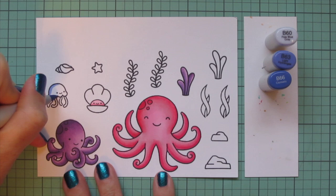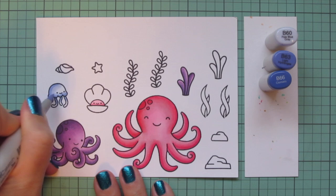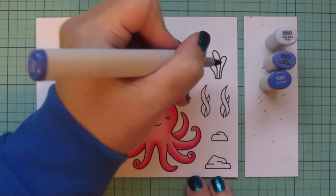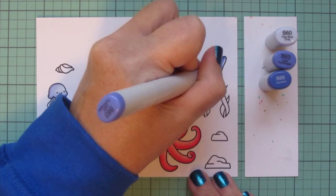For the jellyfish I wanted to do something different — I typically always color them pink, but jellyfish come in all kinds of colors. I decided to do more of a blue with an indigo tone, so I'm using B60, B63, and B66 for that. I came in with the colorless blender to blend that over the face to keep it really light and almost translucent looking.